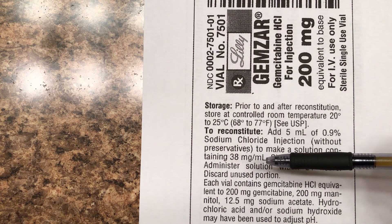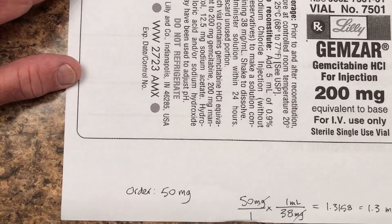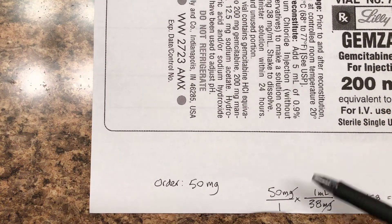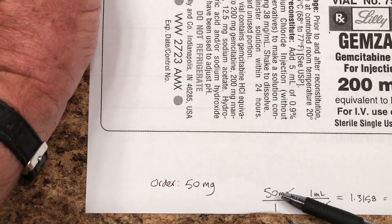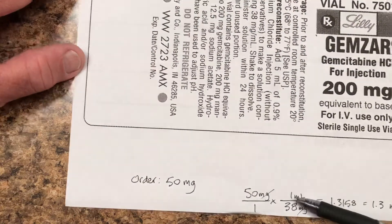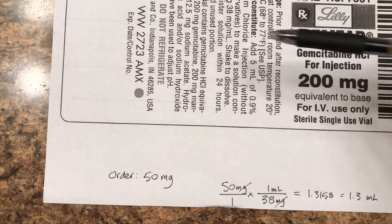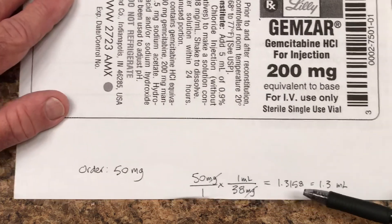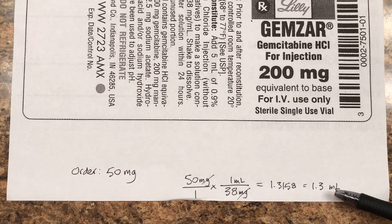Let's do a dosage calculation problem right now. Let's say the order was for 50 milligrams. You take that order — 50 milligrams over one — and here's the dosage strength: 38 milligrams per milliliter. You do your dosage calculation, divide, cancel out the milligrams, and the answer — since it's more than one — rounds to tenths. The final answer is 1.3 milliliters.